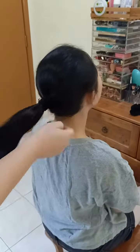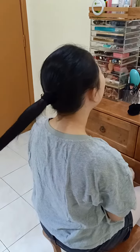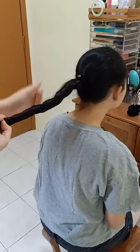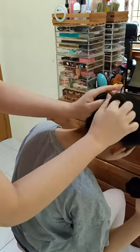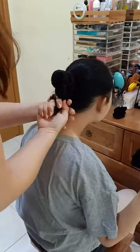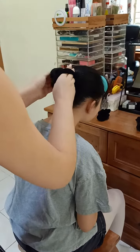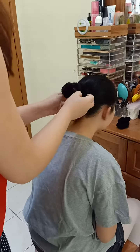So once the ponytail is done, start to twist the hair and then go round and round to the bun. Secure the twist of hair with a scrunchie and after that,